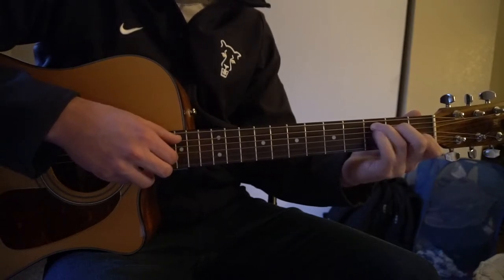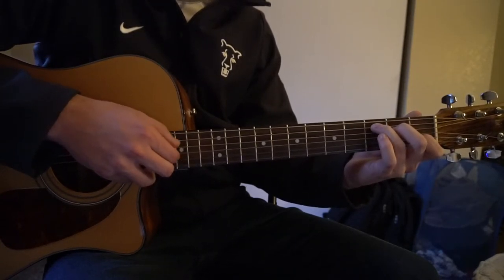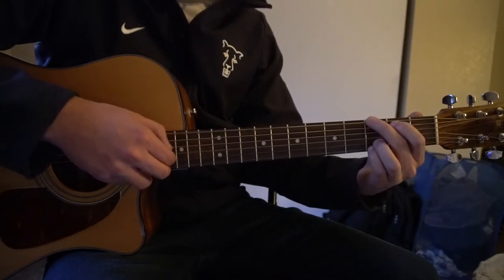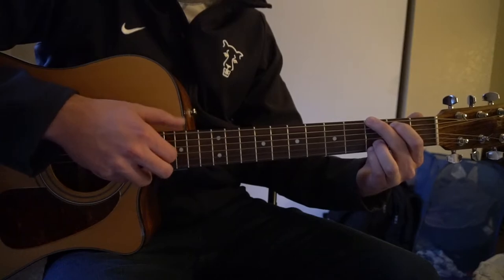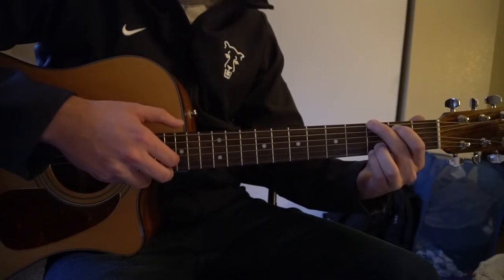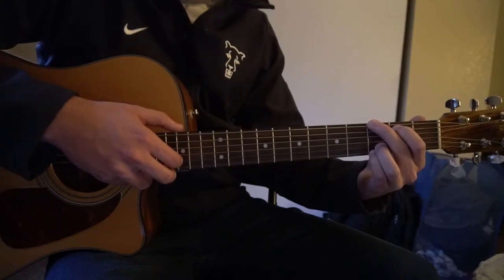Back to our C — we're only going to play it twice. And then you're going to go to a G chord, and that leads into the chorus.